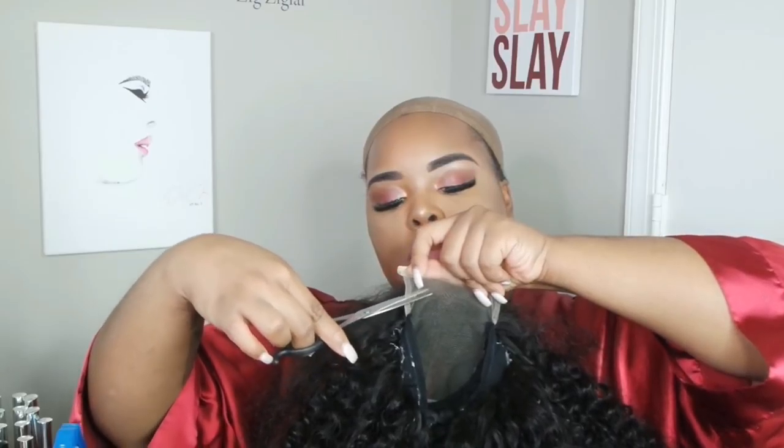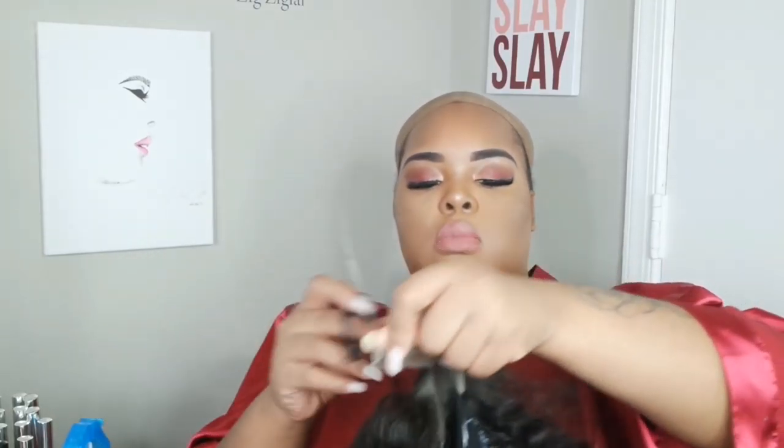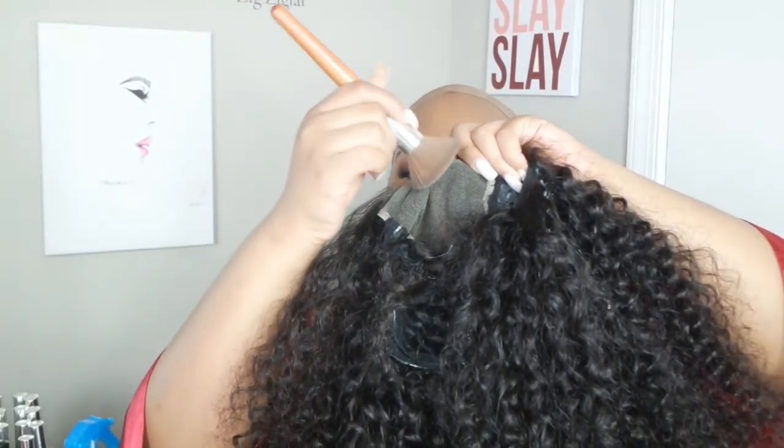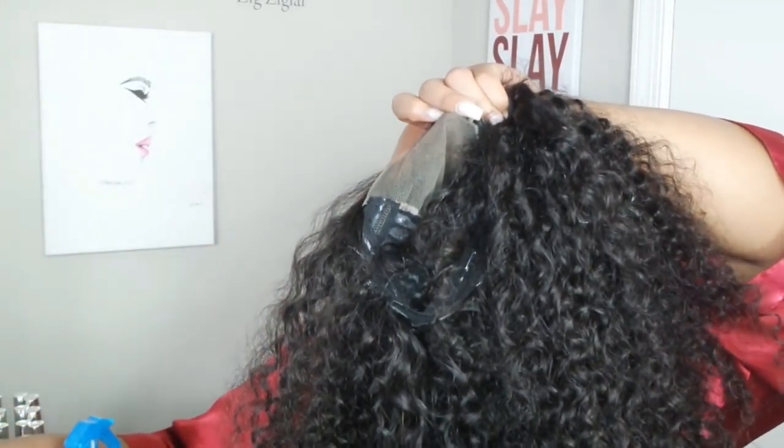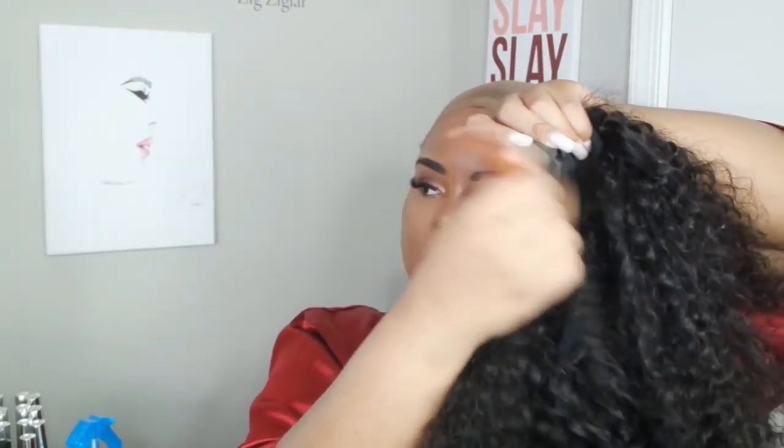I glued it on a spandex cap — basically the same fabric as my stocking cap. The hot glue method sits really nice and feels lightweight, but I don't like the residue on the inside. To counteract it sticking to my mannequin head, I put a dome cap underneath the stocking cap. You have to be careful when sewing down your closure not to sew it to the dome cap — it should only be sewn to the stocking cap. The dome cap is just there to catch extra hot glue, and you can easily peel it off.